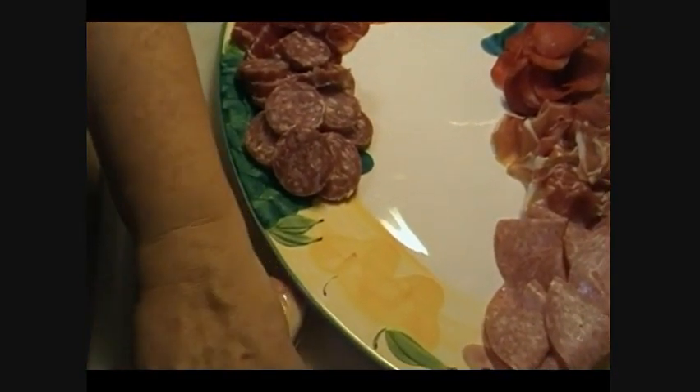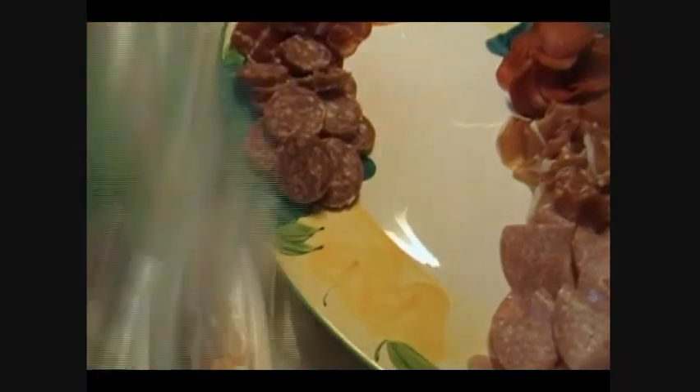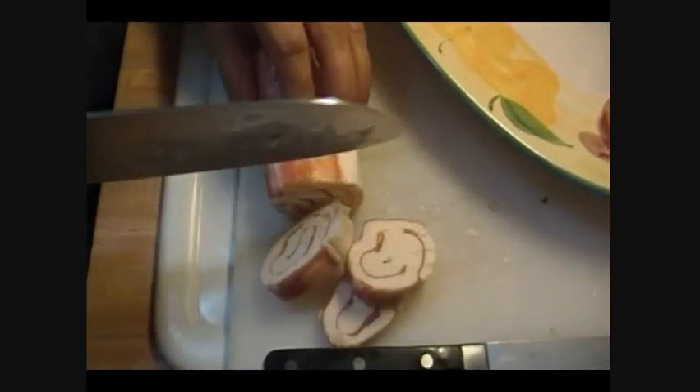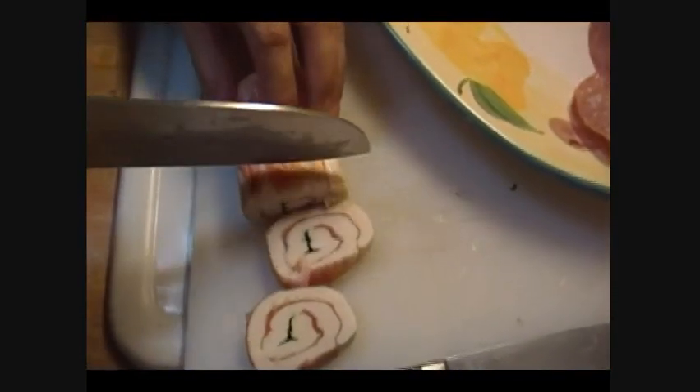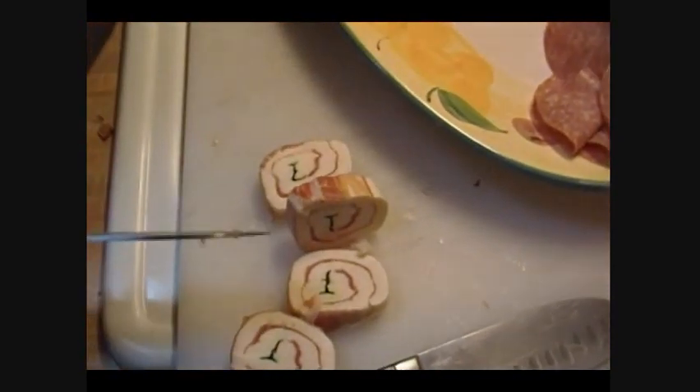I have used these prosciutto rolls before with the mozzarella and they're very, very nice. There's some basil in the middle, so this is like a perfect bite — a little mozzarella, a little prosciutto, and a little fresh basil right in the center. It smells really good too.